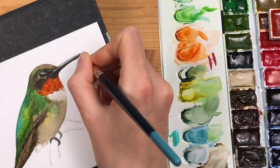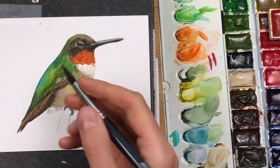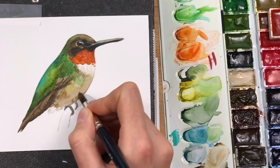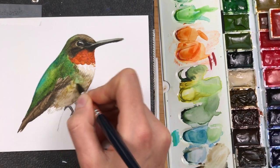Another round of intensifying the dark areas of the bill. With transparent ochre I'm adding more texture and overlapping feather details around the belly and breast region.